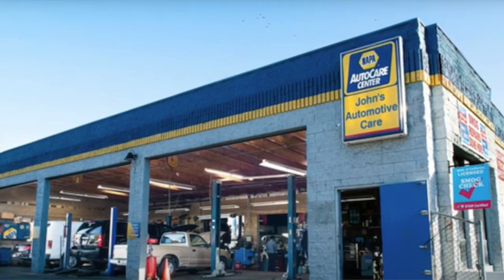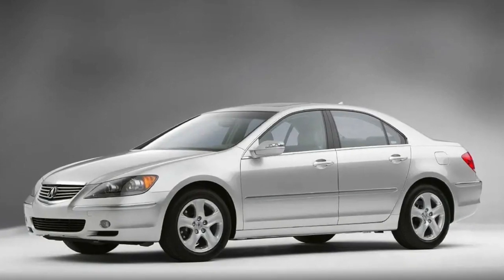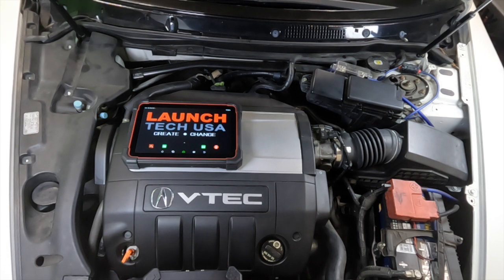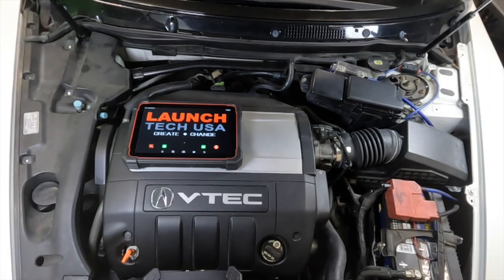We're in sunny San Diego, California. Today's episode is all about a dead battery. We're working on a 2006 Acura RL. Full disclosure — we're not working on the car in the glamour shots, we're actually working on this one. If you drive it every day it stays charged, but if you let it sit for a couple days over the weekend, come Monday morning it does not want to start — battery is almost completely dead, which makes for a bad morning.